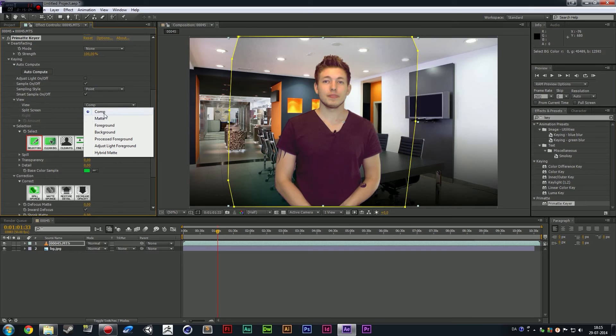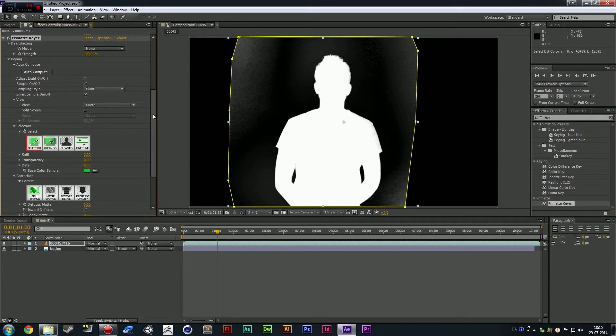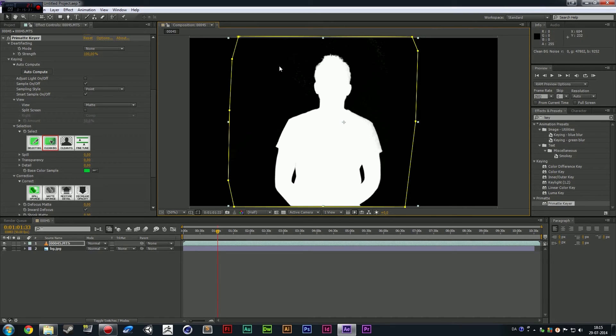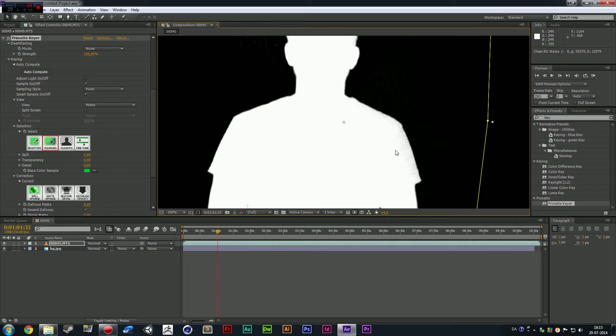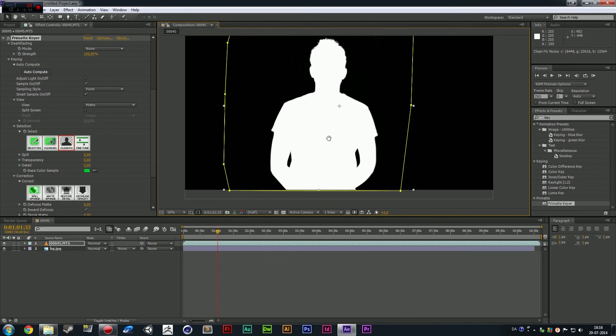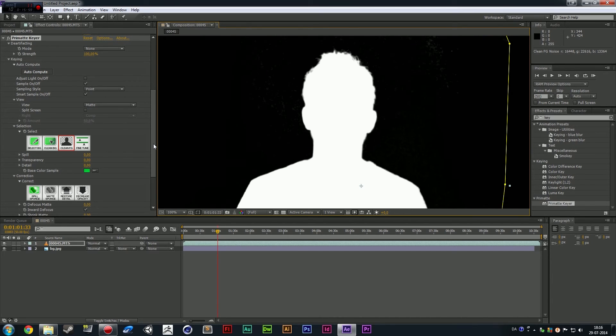We're going to go into the View and say Matte View. You can see there's still some spill going on, so we're going to get rid of all that. Next we're going to go down to Selection and say Clean Background, and drag it around where we still see the spill, just holding down the mouse cursor. You can see we're actually slowly getting rid of all the spill. Make sure we have everything gone. The nice thing about this is that it is very easy to use and very customizable. Now we can zoom in and see we still have some gray areas in the white shirt, so I'm going to choose Clean Foreground and start dragging on there.